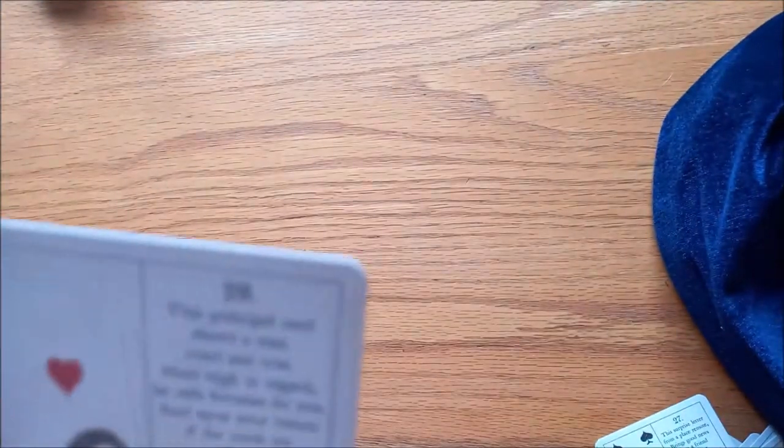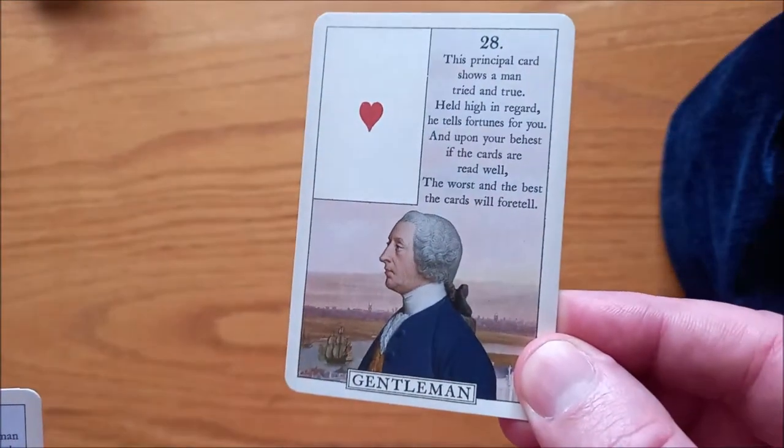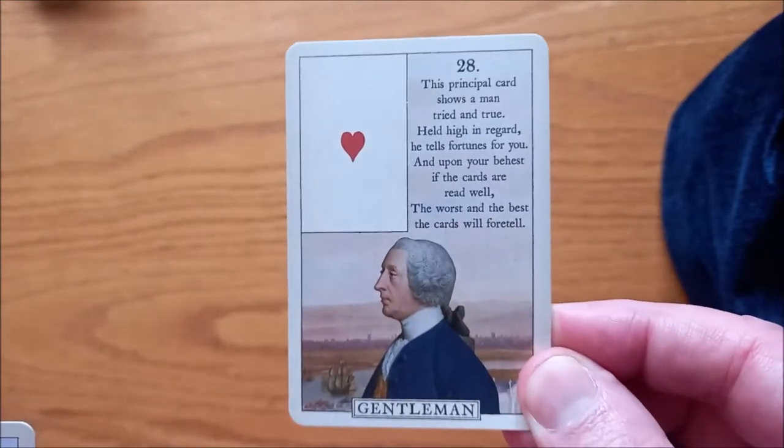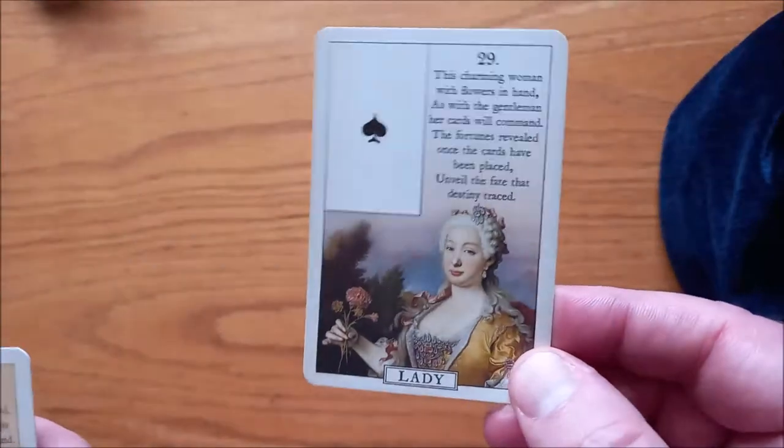And then we have two Gentleman cards — that's the first one, and then this is the second one. I much prefer the first one; he looks like an old British judge. We have two Lady cards — that's the first one, and that's the second one. More of a Marie Antoinette kind of look.